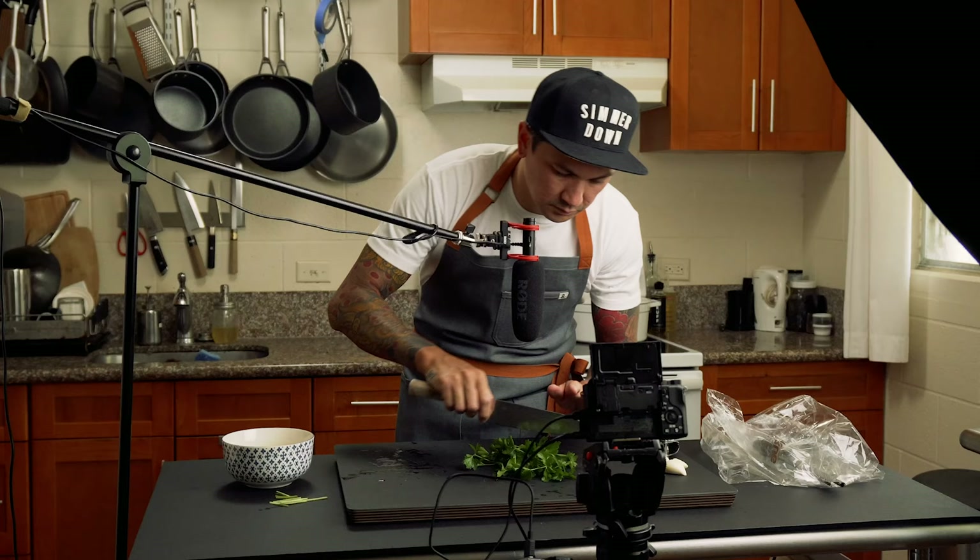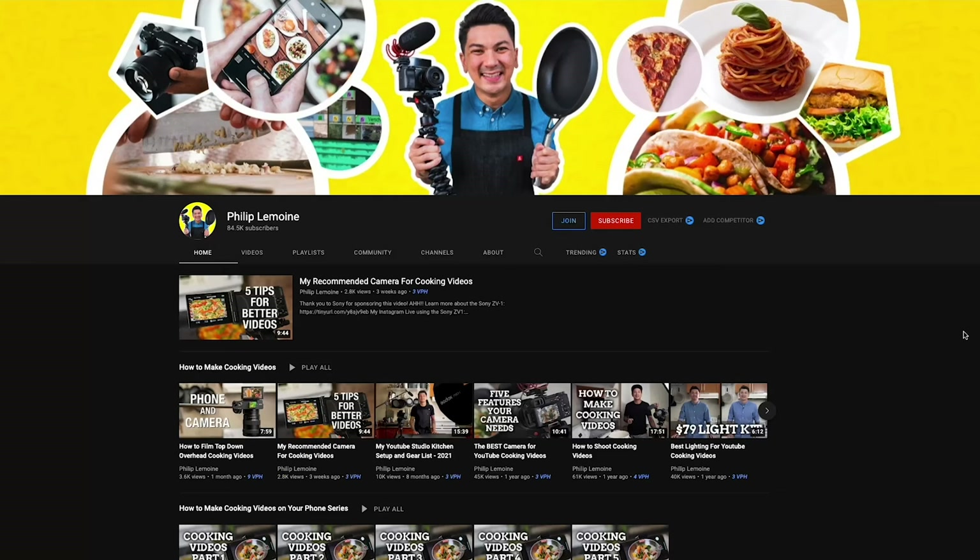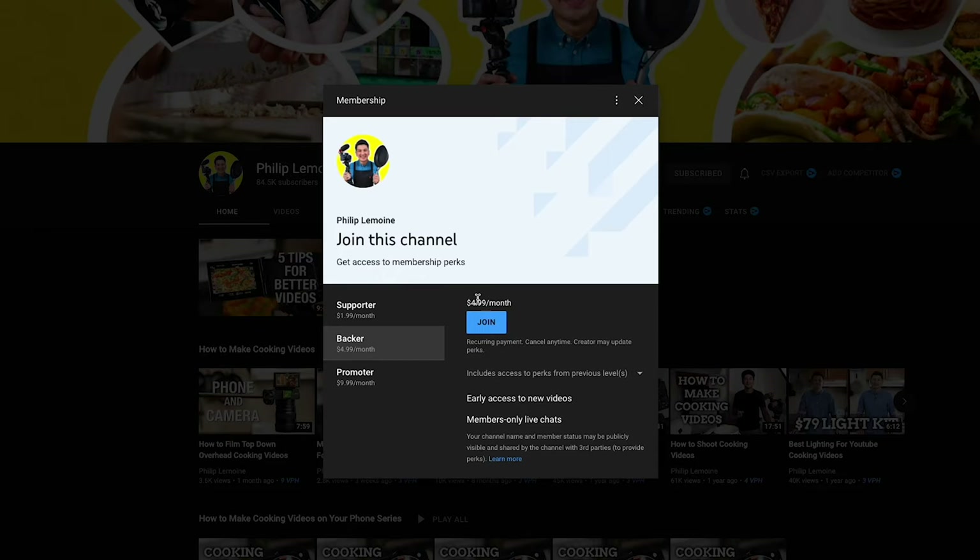If you take anything away from this, you just want to get that microphone as close to the action as possible. Consider subscribing or joining to become a member of my channel — members receive special perks and you're helping me create more videos like this.